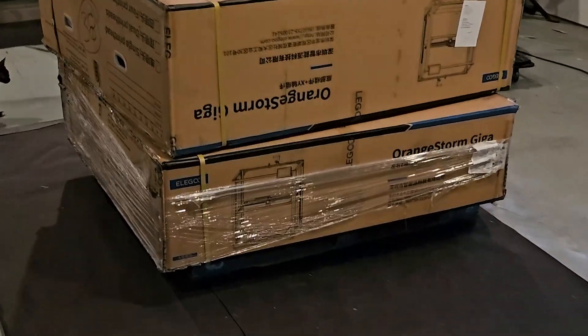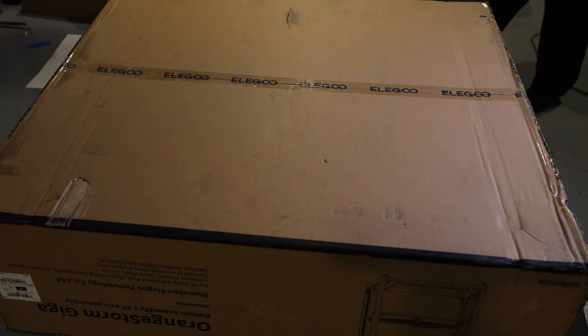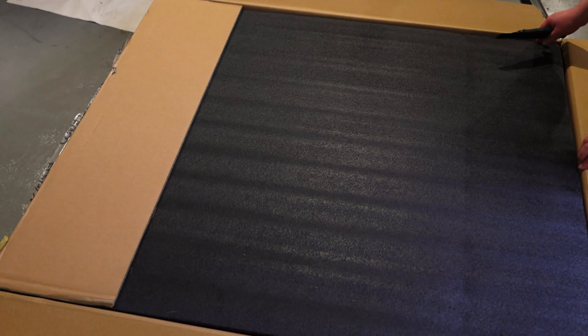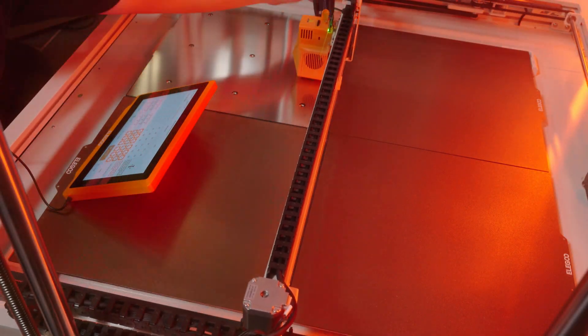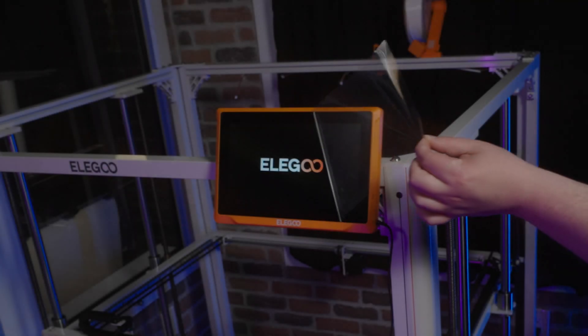This printer arrives in two large boxes, and I've seen plenty of other channels make unboxing and setup videos on this printer, so I won't go into full detail on that here, but I do have a few tips to share with anyone who does own this printer, or who is interested in getting one.